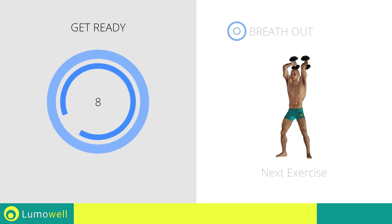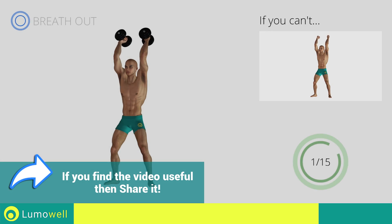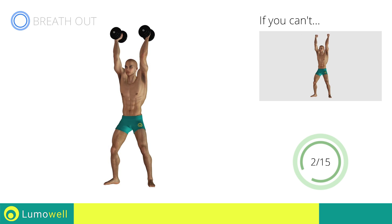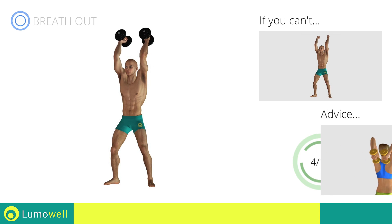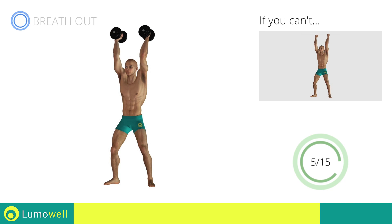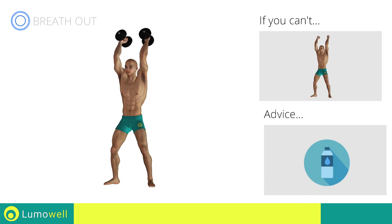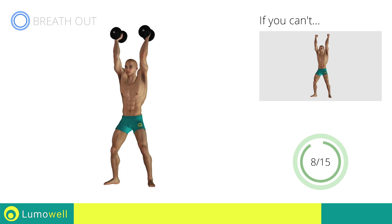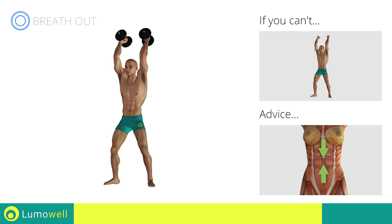Next exercise: triceps press. Three, two, one, go! If you can't do it, try using lighter weights or not using them at all. Don't move your elbows when you bend your arms — it is important that they remain still. You can use water bottles or books as alternatives to the small weights. Keep your abs constantly tight during the exercise to improve balance.